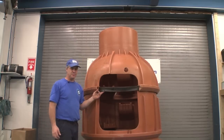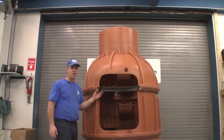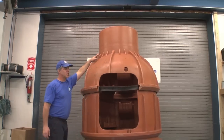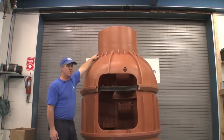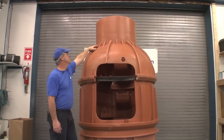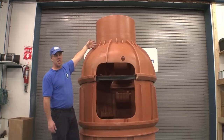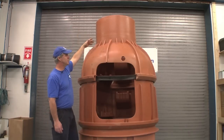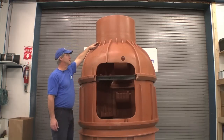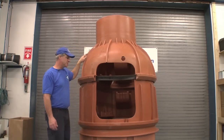As you can see, the steps are offset in the structure so that it makes for easier climbing. This is a concentric cone, which you'd normally use for a catch basin. We also have eccentric cones, which would be more for the sewer. It can be used for storm water, but it just lines up the ladder with the opening better than a concentric cone does. A concentric cone is preferred for a catch basin so that material drops directly down into the center.